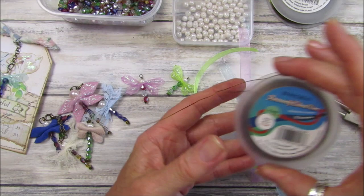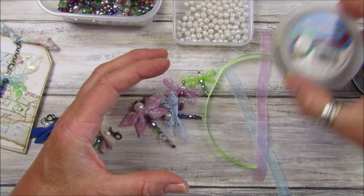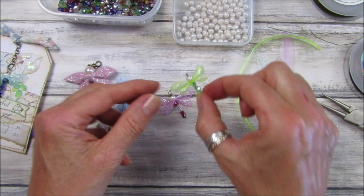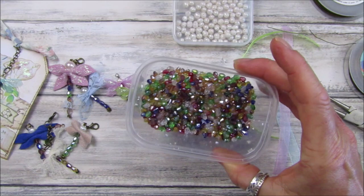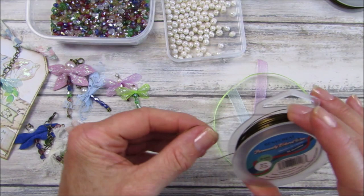I'm going to use 24 gauge wire — it's a little bit thinner. If you're doing the bigger ones, I would use 20 gauge wire because you need it to be a little bit more stable. But for these little diddy ones you don't need it too thick. I'm going to use the lovely little beads and the little pearls from BB Crafts.